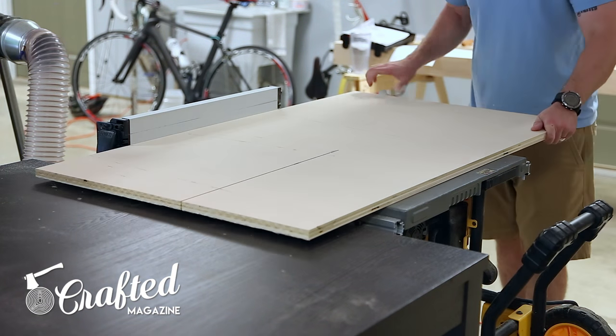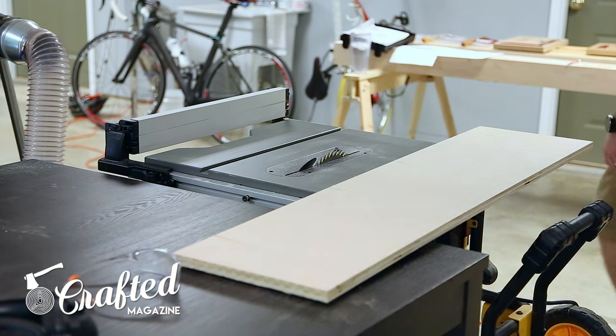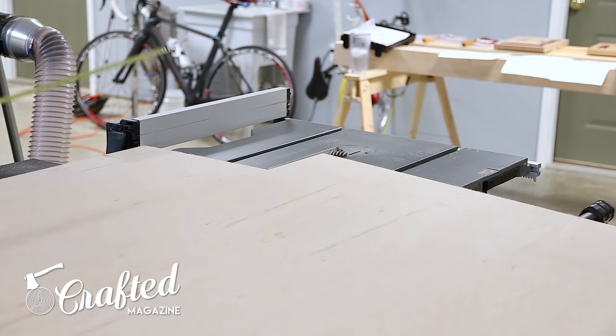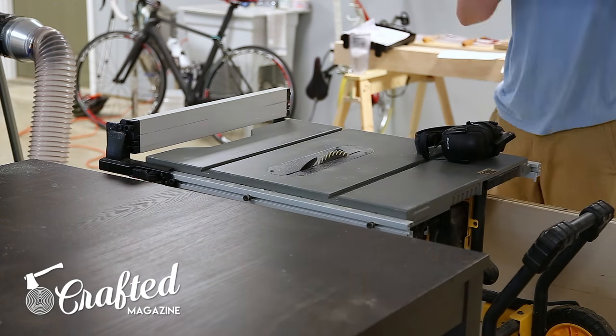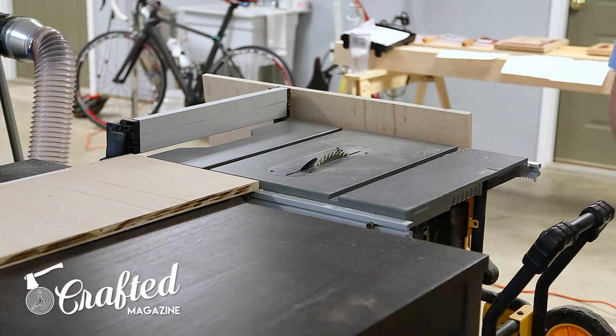This lathe stand is constructed completely from 3/4 inch plywood. I'm using PureBond plywood that I've used before — I'm a big fan of it. It's formaldehyde free and just really high quality stuff. It is only available at Home Depot, so if you don't have a Home Depot in your area you're kind of out of luck there. I also used a little bit of hardwood trim, but this was mostly just plywood.